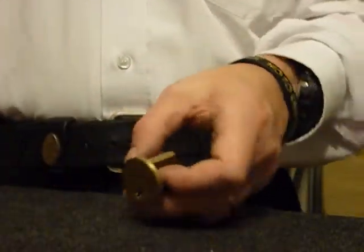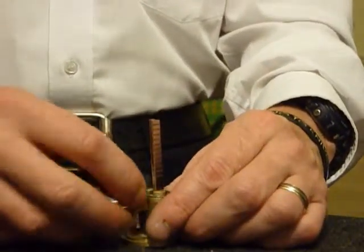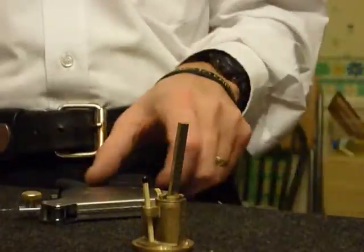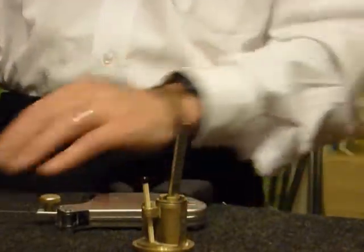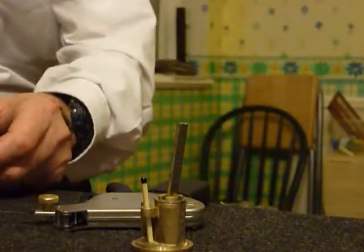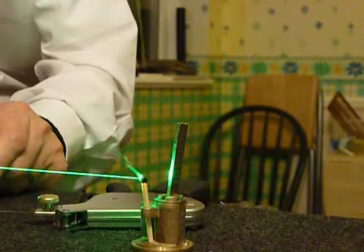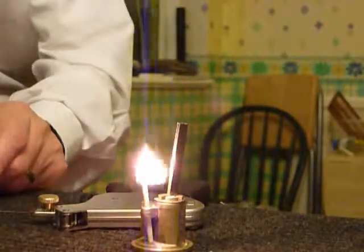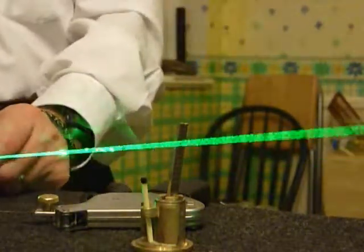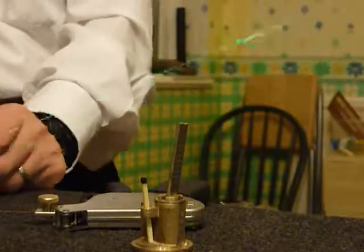Over to you Lenny! If anybody wants to suggest a name change for Lenny, please let me know and I'll nip down to the depot and change his name. Grand job Lenny, cheers mate. So Lenny is a 200 milliwatt green laser pointer, as you can see.